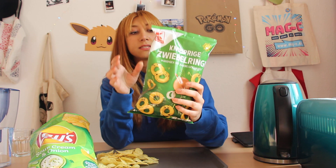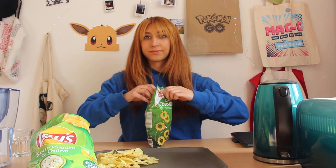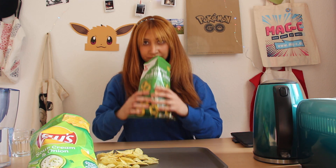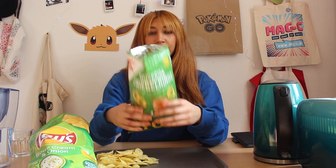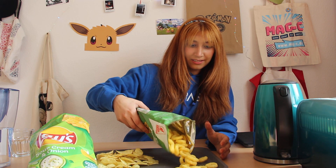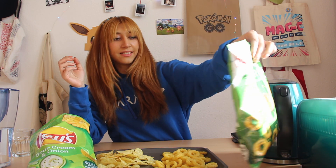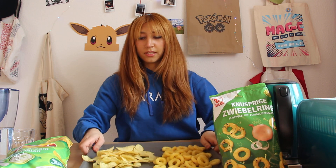Next is the onion ring snack. Oh, strong smell! Yeah, this is definitely onion flavor. As soon as I open it I just smell it — it goes right into my nose. And you can see the shape here.